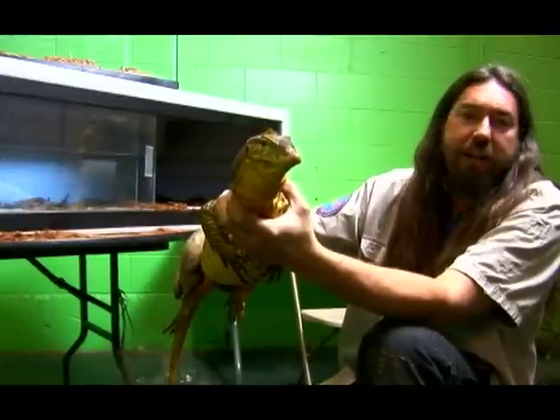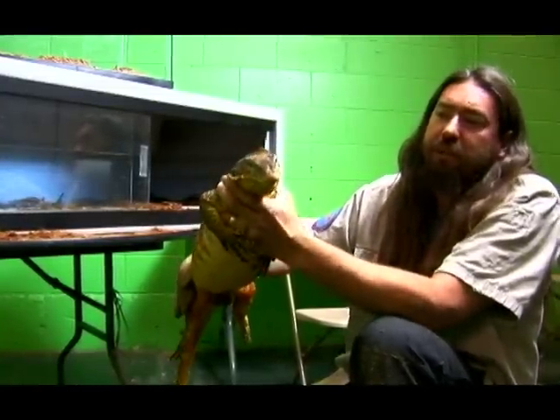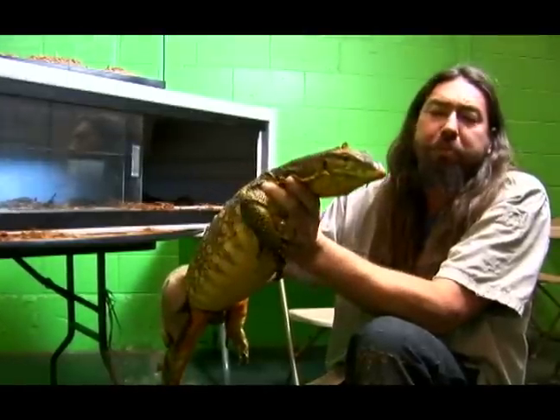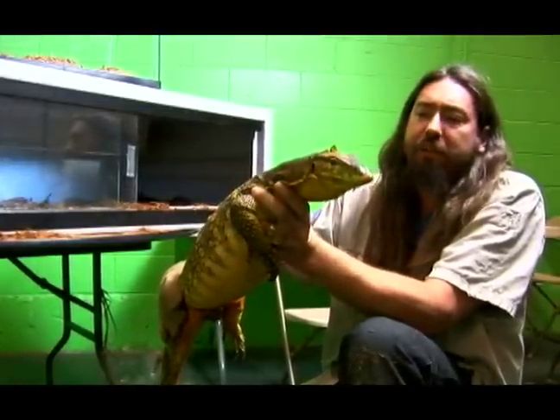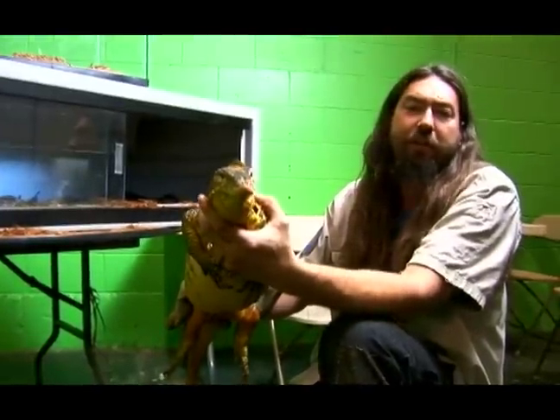We're not just holding the middle of his body, which would make him spin all over the place, and we're not just holding his tail, which would make him run all over the place. We're trying to have him be as comfortable as possible, and that makes him less likely to turn around and bite us. This is an aggressive animal — if she had a chance, she would try and bite us if we made her upset.